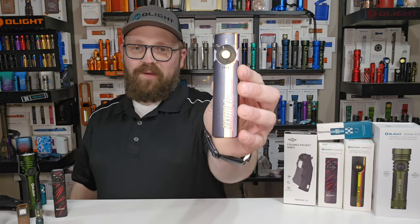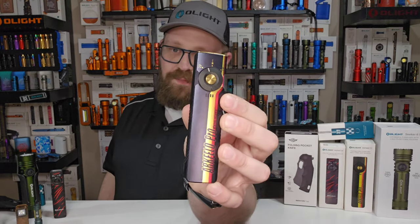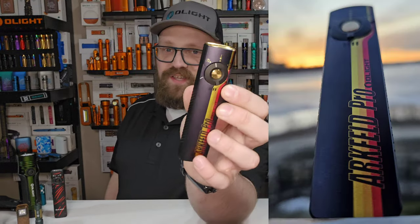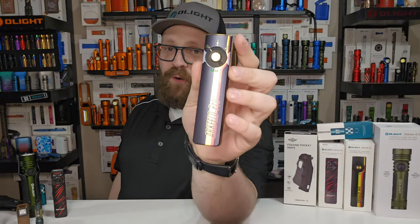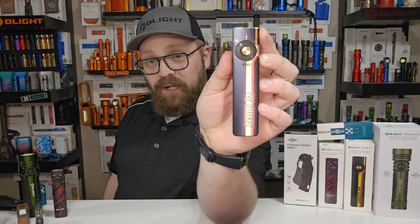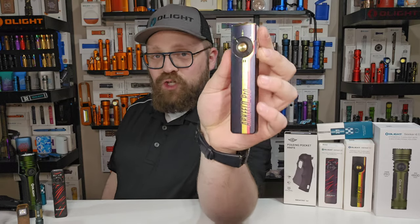The first thing to talk about is some of the new colorways. Check out this retro racing-inspired Archveld Pro. This thing is super cool with its white light, its laser, and its UV light. You gotta get yourself an Archveld Pro. All the colors are on sale, including this brand new one.